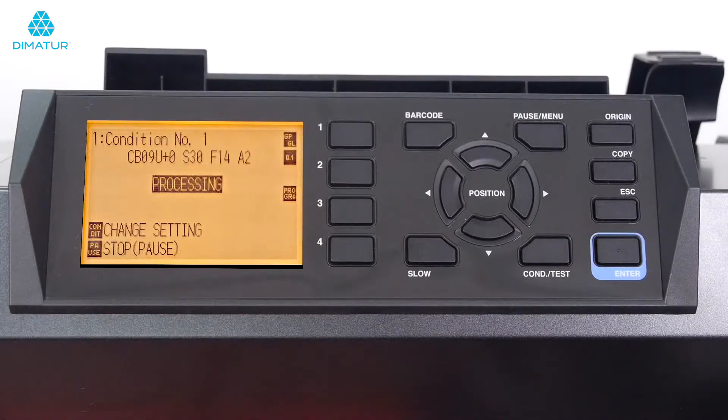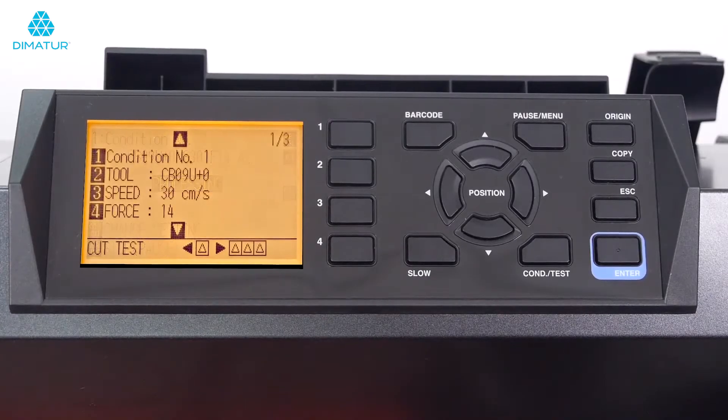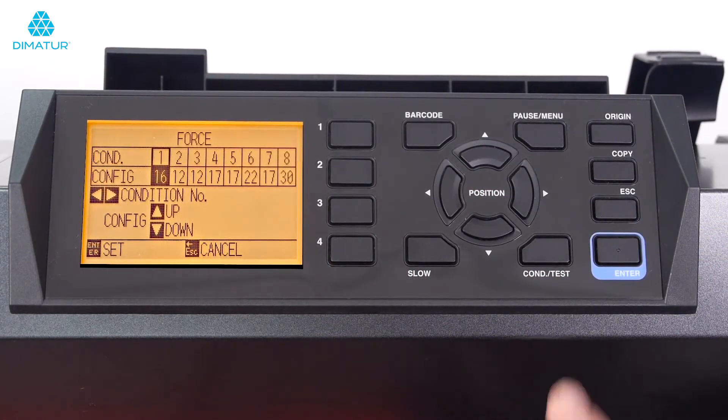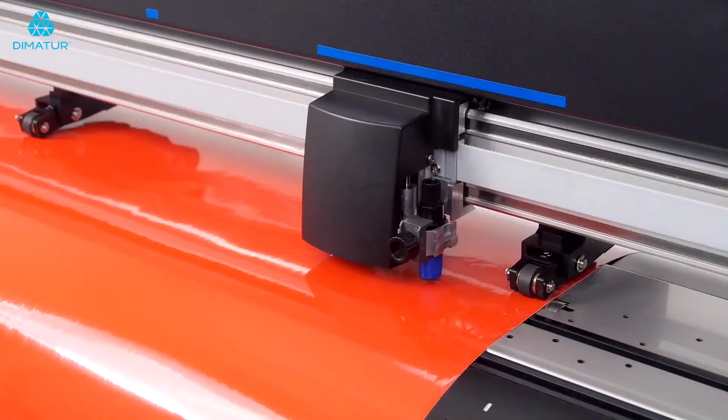There may be times where all you want to do is stop the cutter to change a condition setting. In order to do that when it is cutting, just press the condition/test key once. This will stop the cutting after it completes the cutting of the current object and switches to the condition menu. Here the condition can be adjusted, such as increasing the force. Once the condition has been adjusted, press the condition/test key to start cutting again.